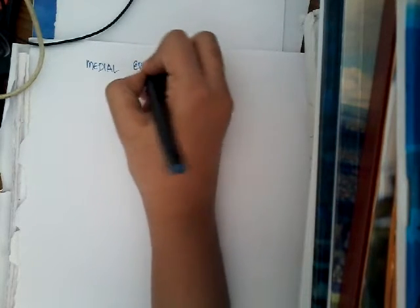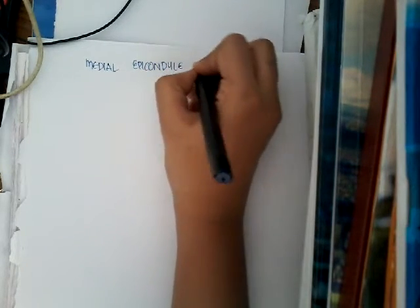Hello friends, welcome to a new lecture today. Now I would like to discuss about the fracture of medial epicondyle of humerus.